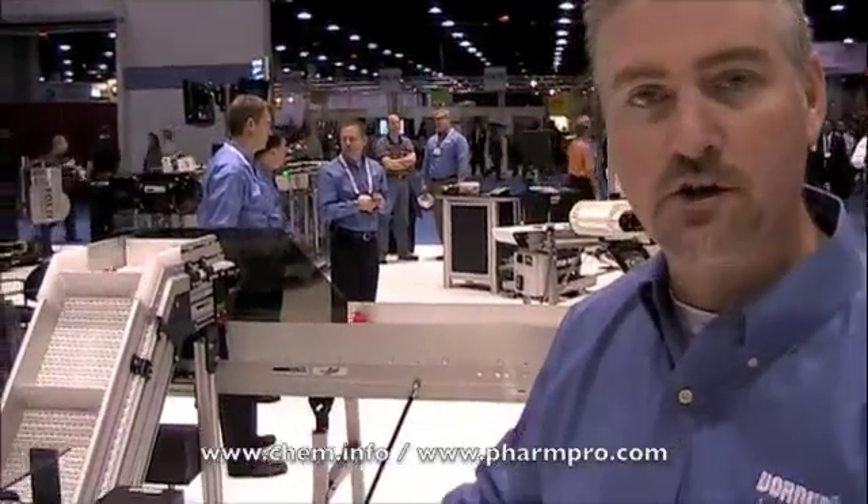Good day. My name is John Kruse from Dornier Manufacturing. Today we're going to take a look at some of the innovations that we have on display here at the Pack Expo Show. Right now, behind me, this is our dustproof product offering.